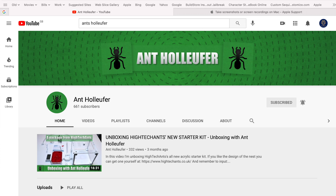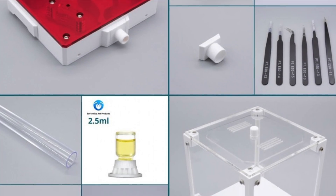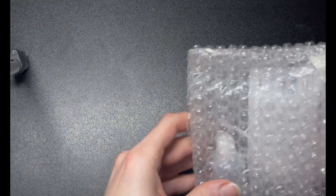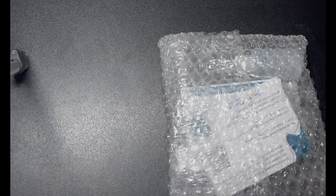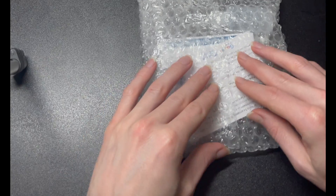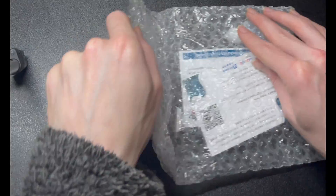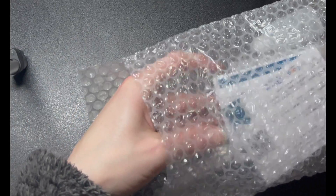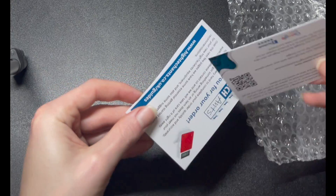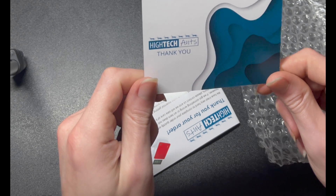He also has a great review of the High-tech Ants starter kit, which was my next purchase. So firstly, packaging — everything came super protected and totally undamaged, which is always a plus. Also a plus was next day delivery. Opening the packaging, the first thing I find is a thank you card thanking me for my purchase.